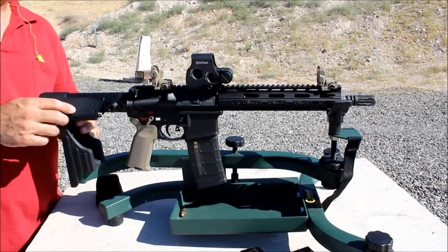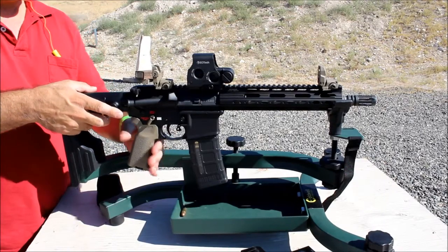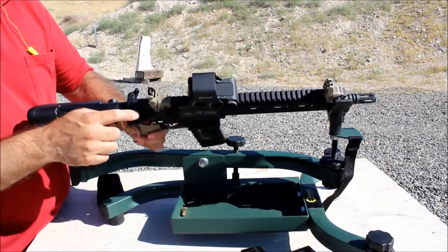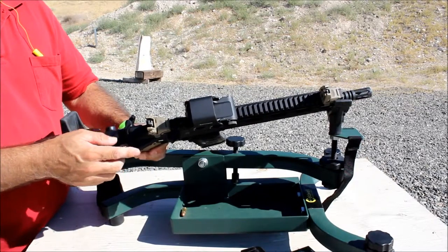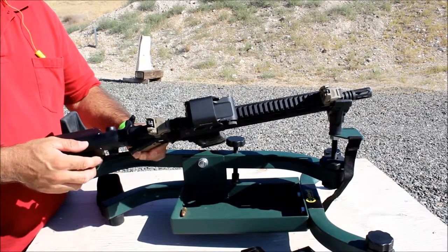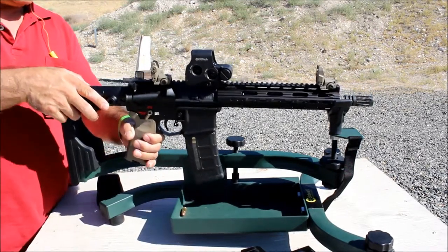Back here on the rear I have the Torsion Customs cheek rest — pretty comfortable. That's the way it's going to stay as a pistol until I get the tax stamp. Up here on top I have the BCM Gunfighter charging handle, the AMB version — also a really nice item.